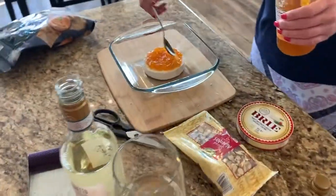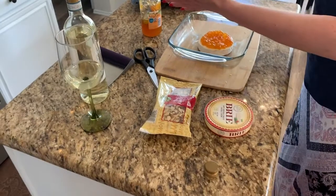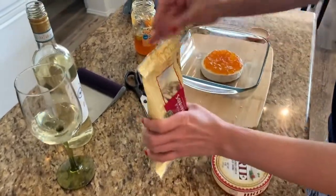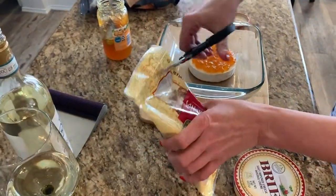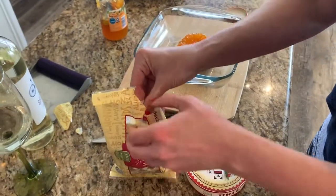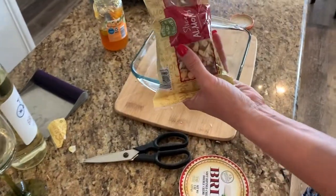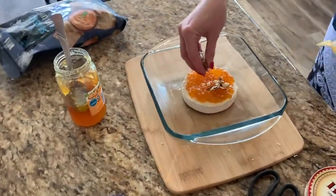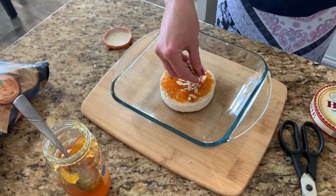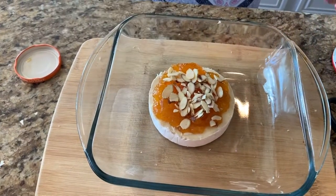Right now I'm putting the apricot preserves right on the brie. I took the rind off the top of the brie. I'm opening up my bag of sliced almonds — at Aldi these are only $2.75 for the entire bag, and I'm not going to need the whole bag. I just want a nice amount of sprinkled almonds right on the top. This is going to give this appetizer a really nice crunch.